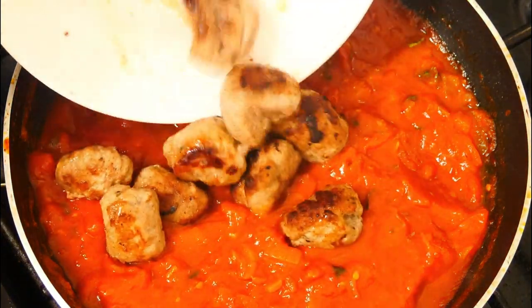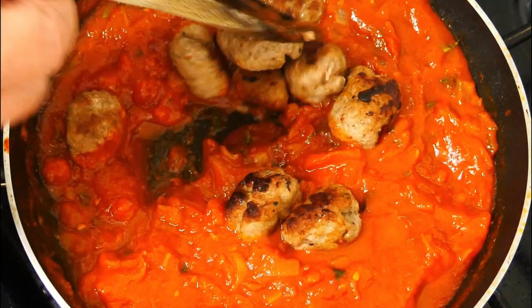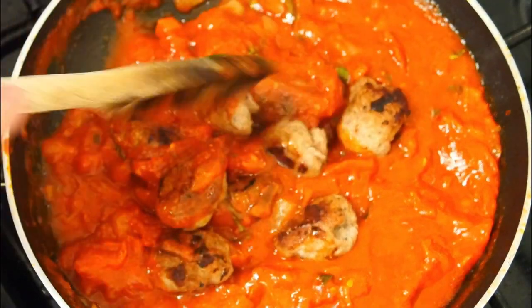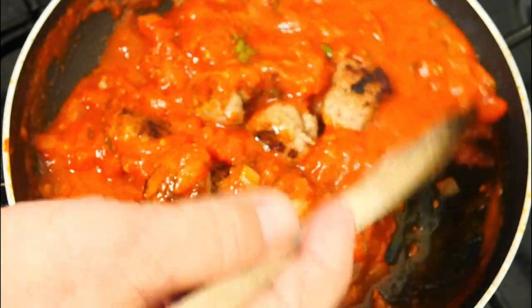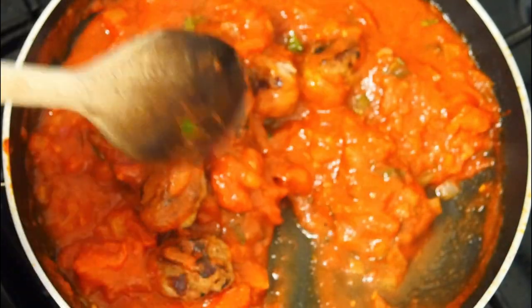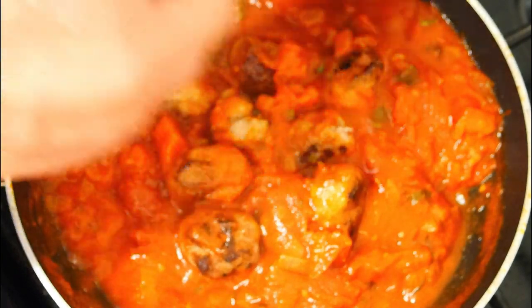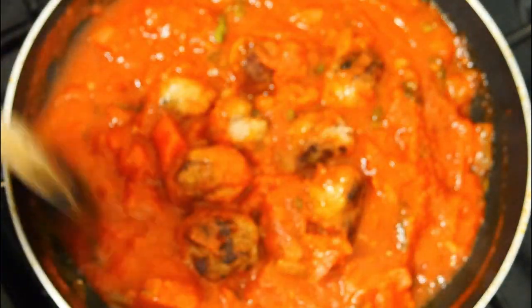Time to put the meatballs back in — get them covered in this delicious sauce. Mix it all together to incorporate the flavors. They've cooled down a little while out of the pan, so we'll let them sizzle away, get nice and hot, taking on all those flavors, and then we're good to go.